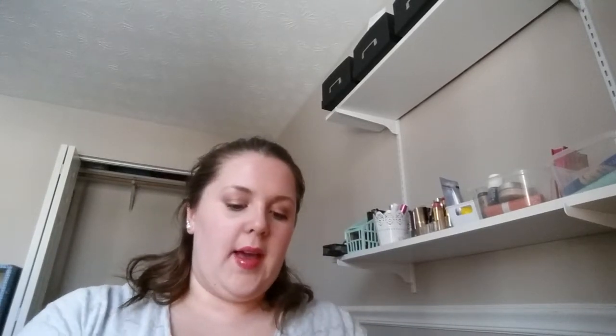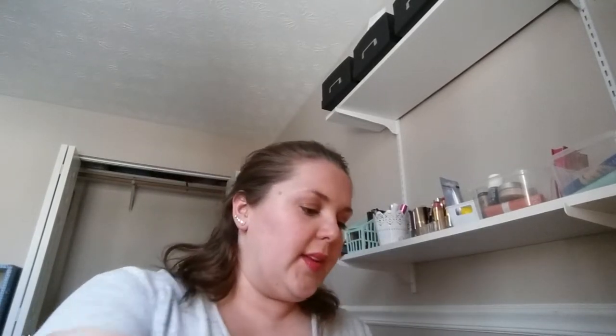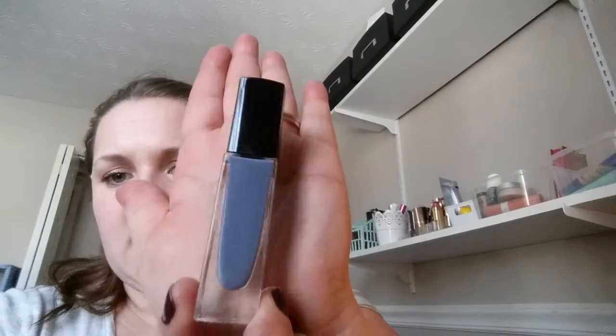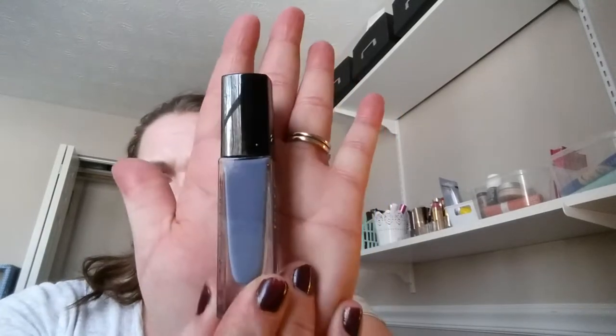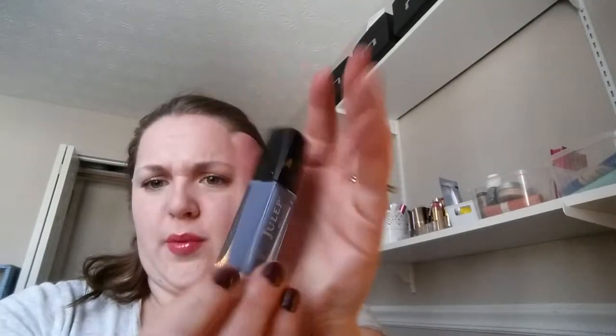The first polish I have is called Nedra It Girl, and I love the packaging — it comes in this little box. It's a really pretty kind of muted blue color. Very pretty, I don't have anything like it. Almost like a grayed-out, muted purpley blue — very blue-toned purple. Actually it's more like a lilac-y blue color. I don't really know how to describe it.